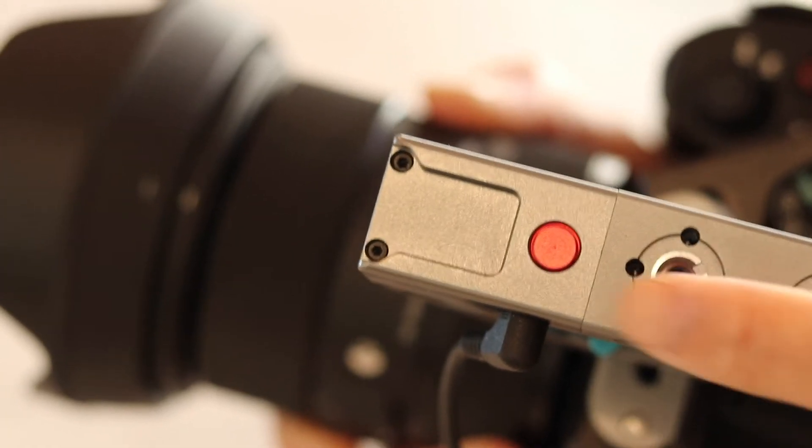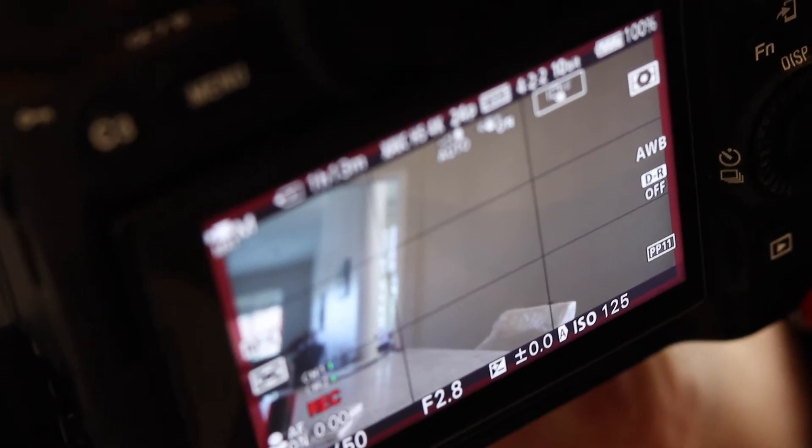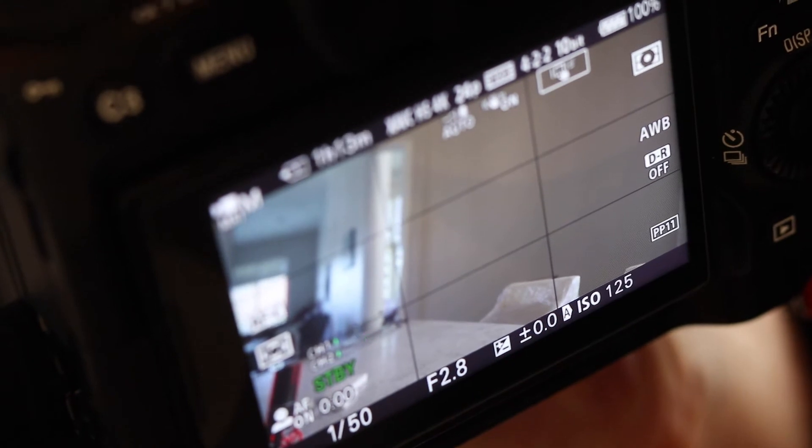Now when you press the record button, the video starts recording. Push the button again and the video stops.